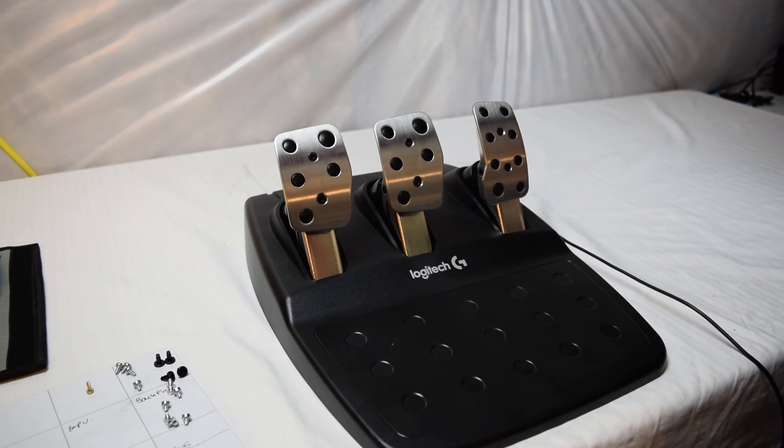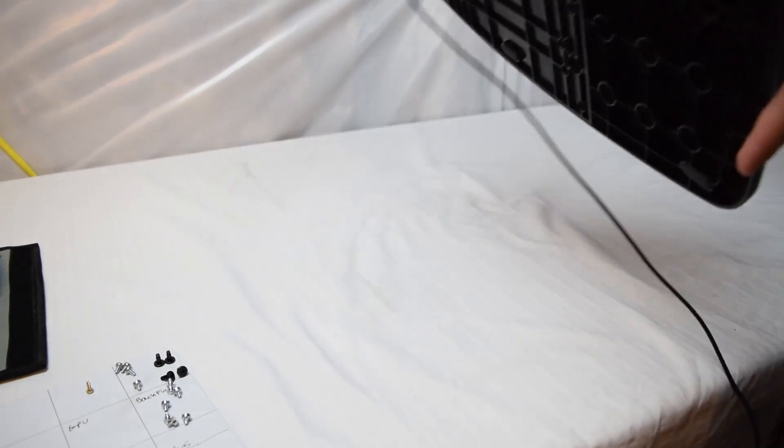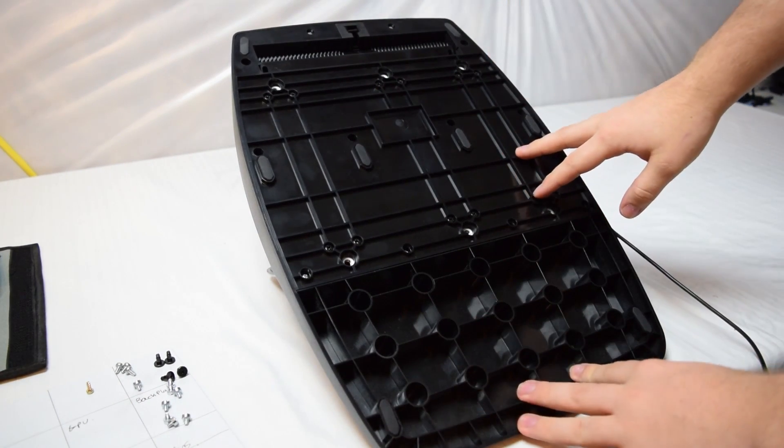My goal today is to mod this — just take out that rubber piece — and improve your driving experience significantly. Trust me. Now, one thing I do want to mention: you are going to void your warranty by doing this, but I think it's a lot better.